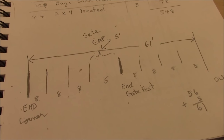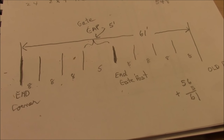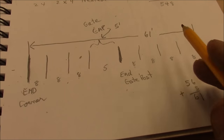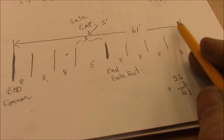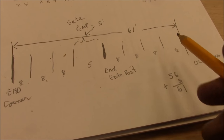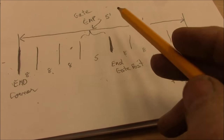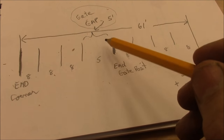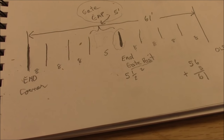You just saw me digging in my soft ground putting some gate posts and line posts in. Here's the plan: the section of fence we're building is this 61 feet right here. I'm going to put a post in every 8 feet and leave a 5-foot gate gap where I'll later be putting a gate in. Let's go outside and look at the scene.